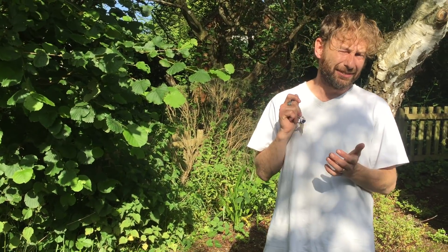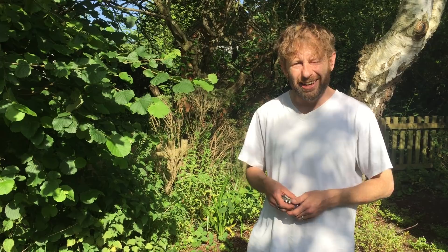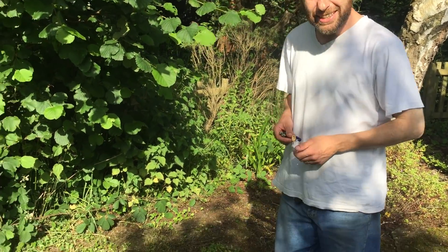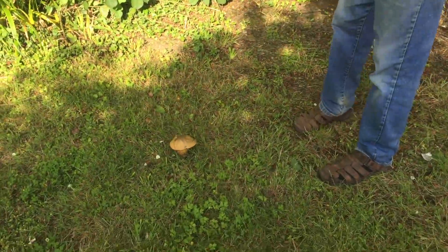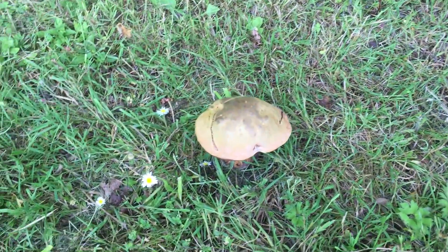Hi, I'm Marlow from Wild Food UK out foraging again. It's the 26th of June and it's a beautiful day, but it's been raining for the last few weeks almost entirely, which has meant that loads of mushrooms have come up, and this one down here is one that I've been waiting to do a video of for a while.